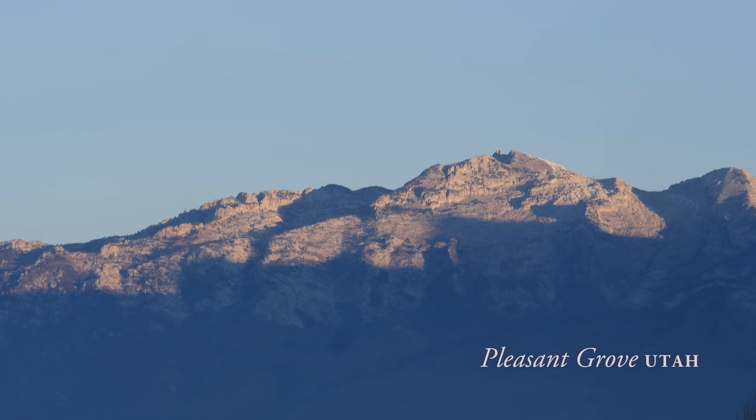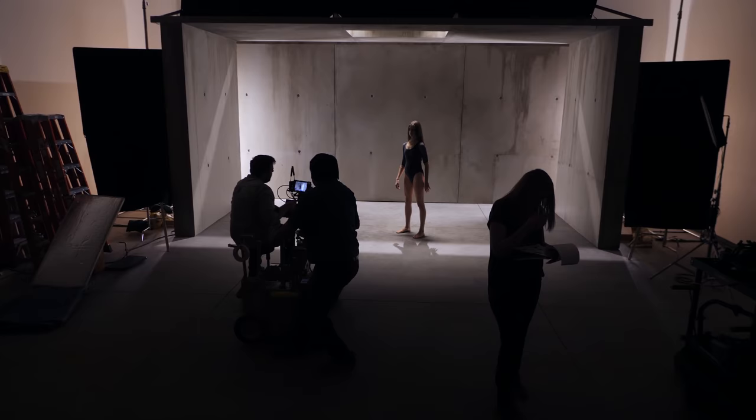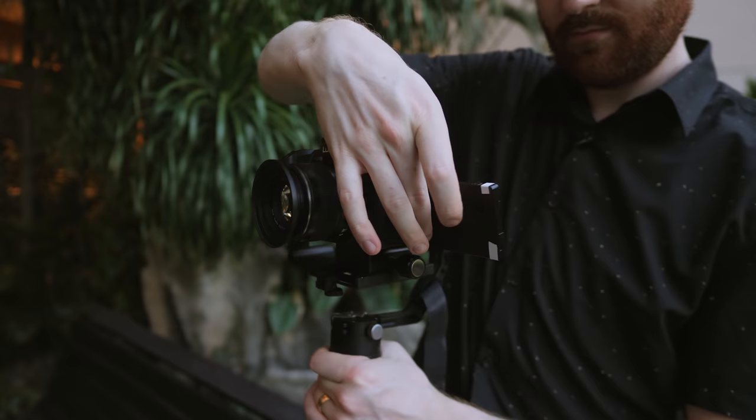You should know that on my first shoot with this 3-axis gimbal, it broke. Back in December 2017, I filmed this behind-the-scenes project for Panasonic. I loved the steady shots I captured, but in the middle of the shoot, one axis came loose and it stopped working.